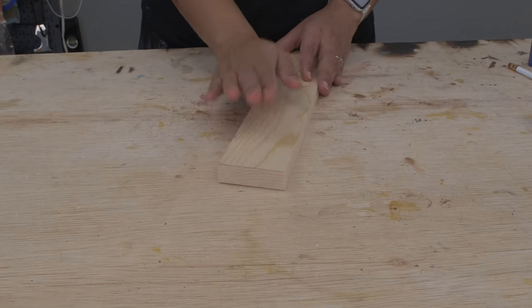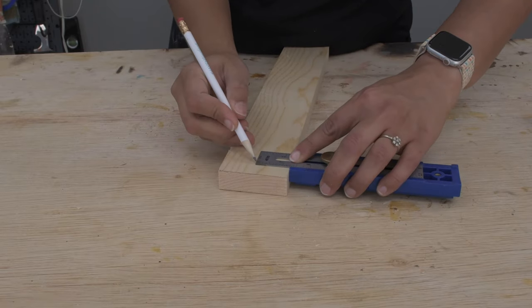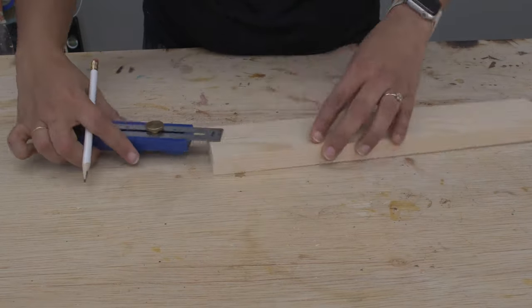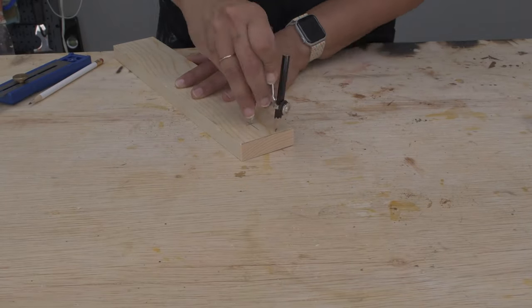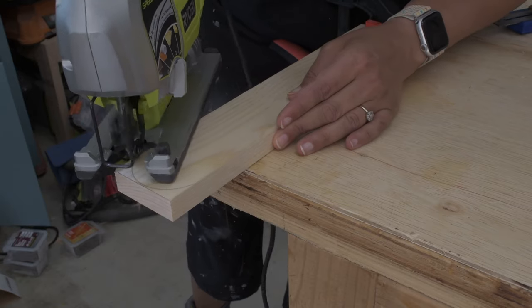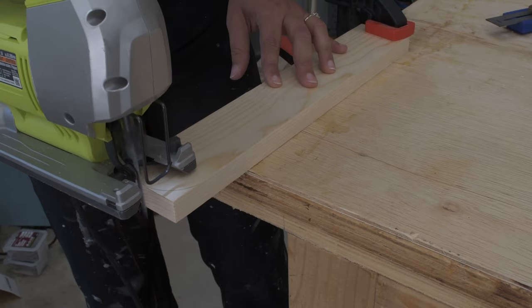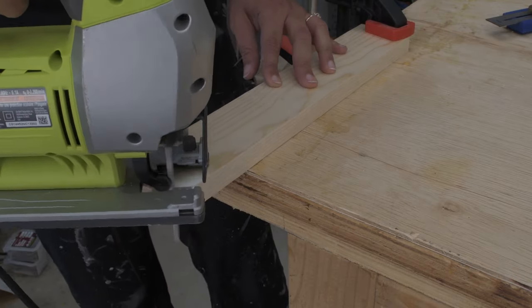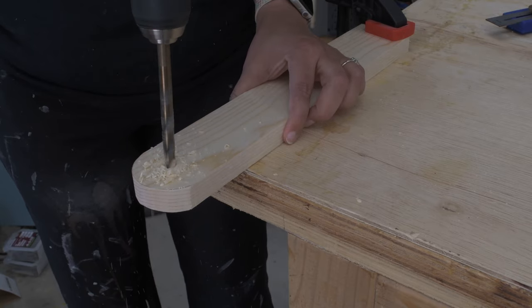The legs are probably the most complicated part of this project, but they're not that bad. I cut up a piece of one by three at 15 inches and drew a semicircle on one of the ends, which I then cut out using a jigsaw. Then I went ahead and made a three inch hole in the middle of that semicircle, which is what's going to accommodate the carriage bolts.